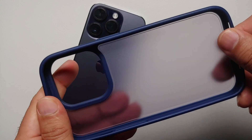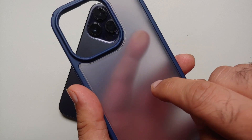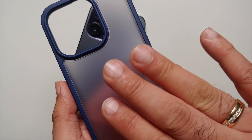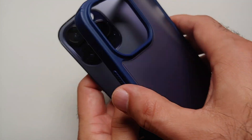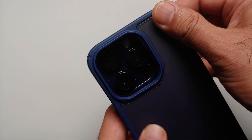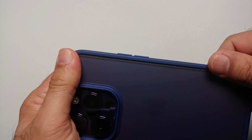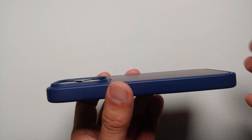The sides, along with the top and bottom, are TPU material and they are pretty flexible. The back is polycarbonate, and do note you have a translucent frosted design. To install the case, all you have to do is line it up and then snap it into place by pressing all four corners.